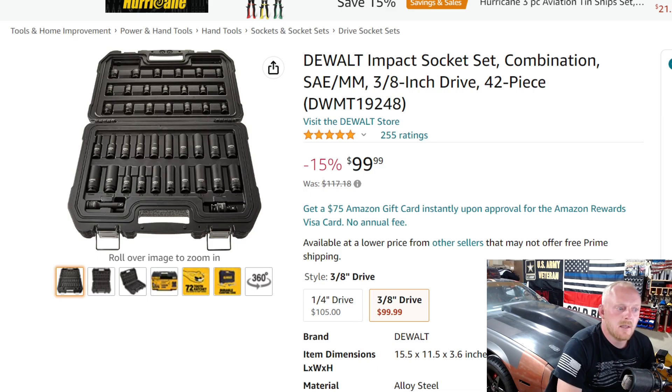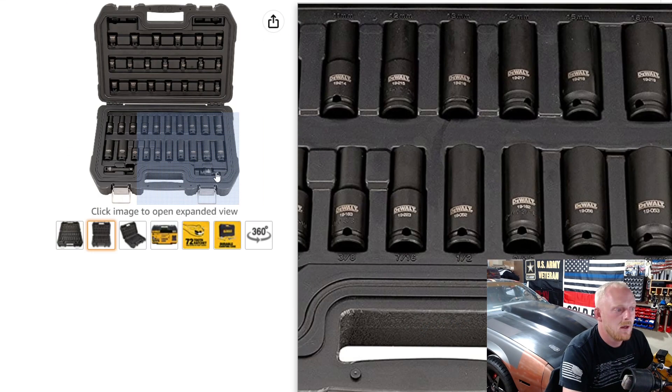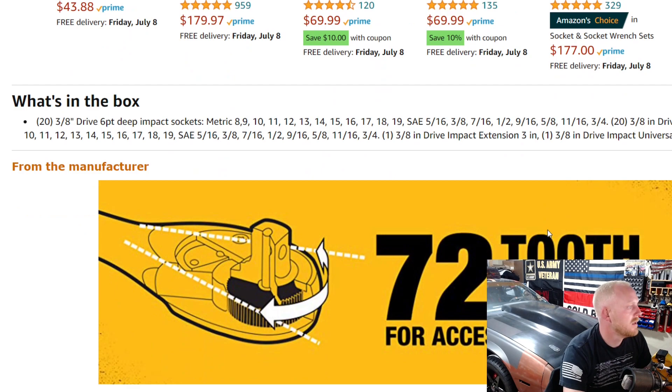Next is the DeWalt set, part number DWM-T19248, 42 pieces. It's currently $100, down from $117.18. The price fluctuates between $2.38 and $2.78 per piece — well under the three-dollar range. It has five stars at 255 ratings. I have a lot of DeWalt chrome sockets and a handful of their impact sockets, but haven't used them enough to call them fantastic. Still, for $100 this is a great set. You get a universal adapter, 3-inch extension, deep well, and shallow sockets ranging from 8 to 19 millimeter and 5/16 to 3/4 inch.